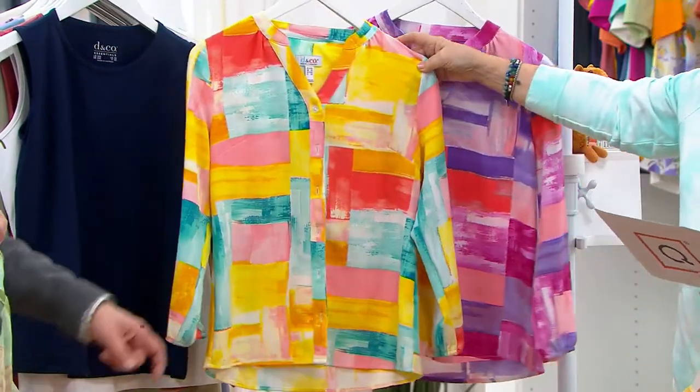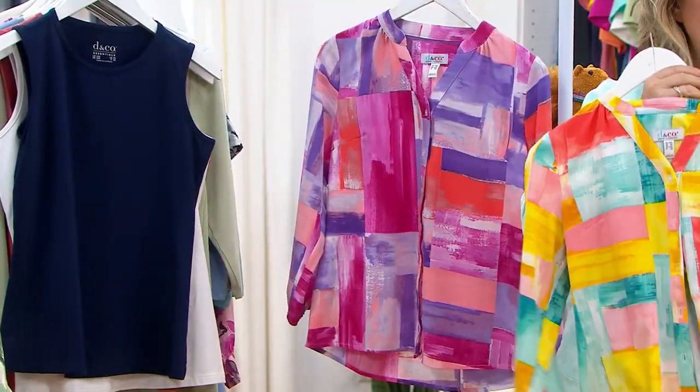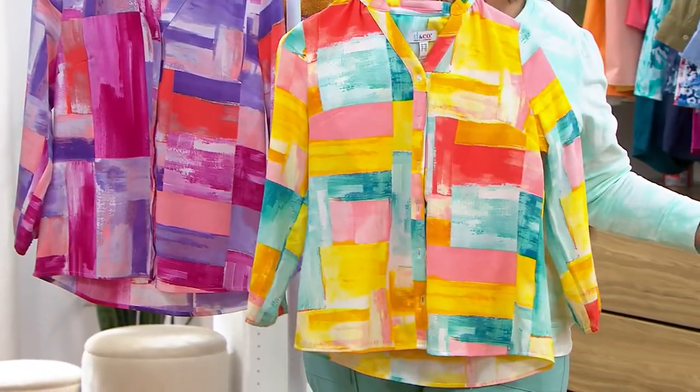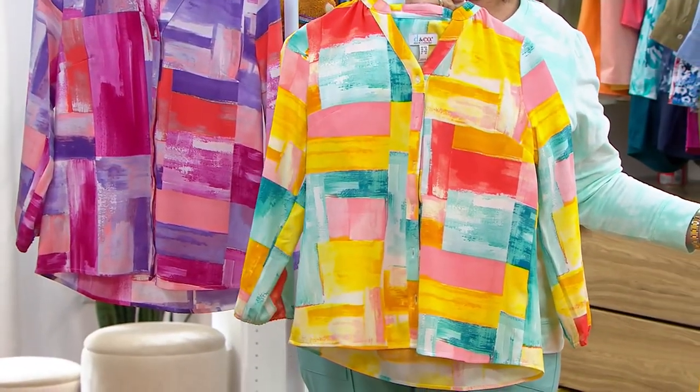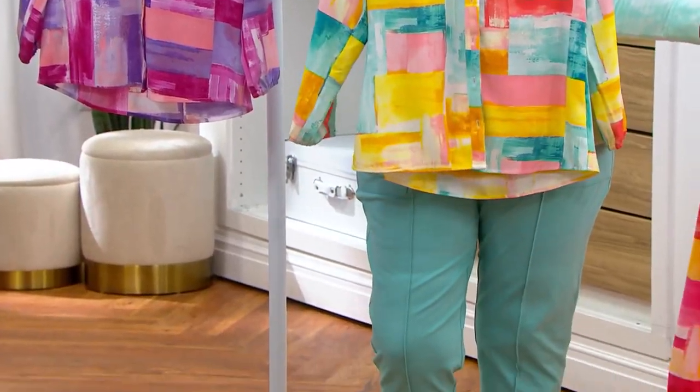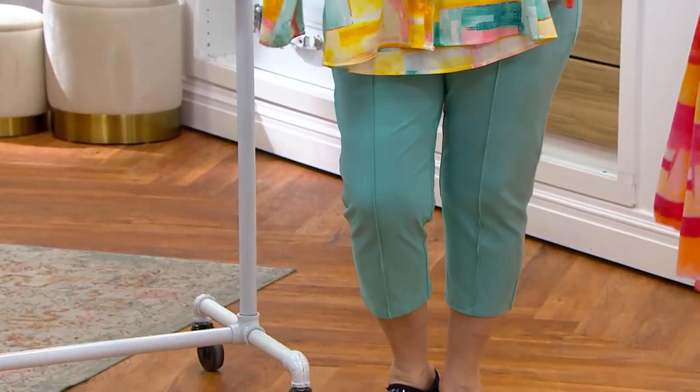You could wear this with your pants — look how gorgeous that looks with her pants. So here's my pant. Isn't that pretty? Love it.